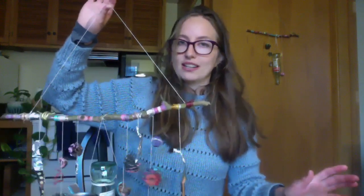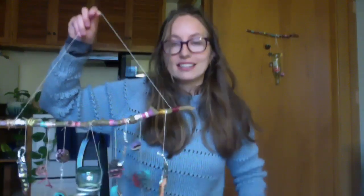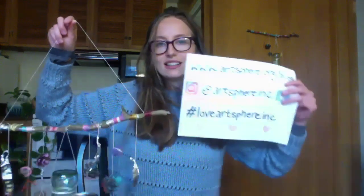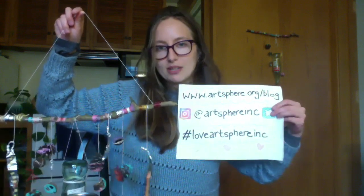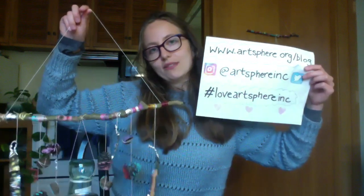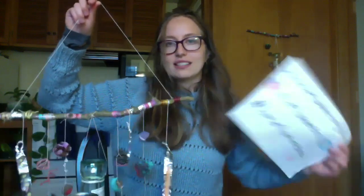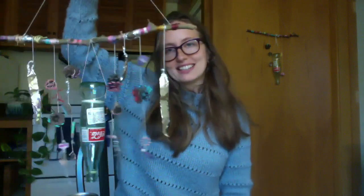I hope you enjoyed this tutorial on how to make your own found object wind chimes. At Artsphere we would love if you guys shared your projects with us. You can check out our blog at www.artsphere.org/blog, follow us at Artsphere Inc on Twitter and Instagram, and if you post any pictures online we'd love for you to use the hashtag #LoveArtSphereInc so we can see the amazing things you're making. I hope you're staying safe and well and have some time to enjoy making some wonderful wind chimes. Have a good one guys, that's all for me.